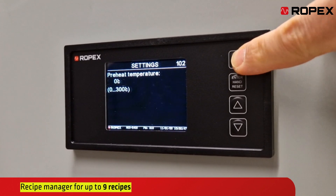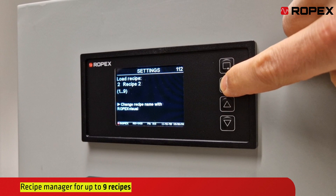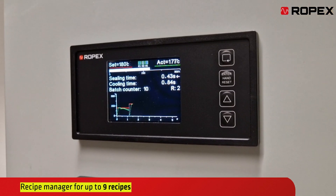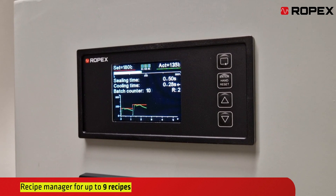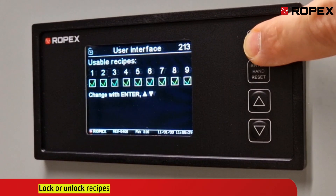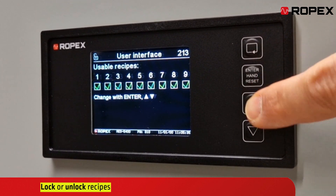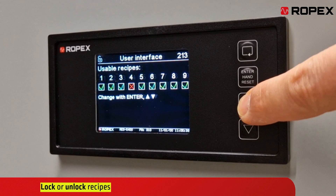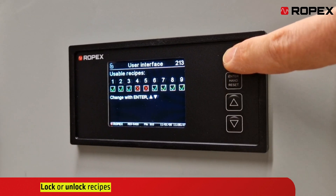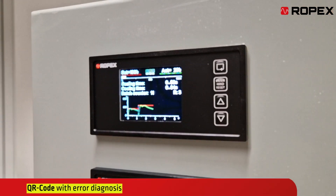Our recipe manager offers you the opportunity to effortlessly create and save up to nine recipes. You can assign personalized names to each recipe for easier identification. With the Ropex visual software, you can conveniently configure and save your recipes. Of particular note is the function to lock or unlock recipes. With this capability, you retain full control over which recipes are accessible, ensuring the security of your production.